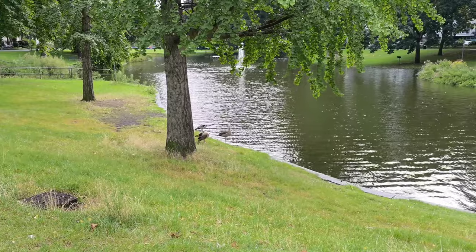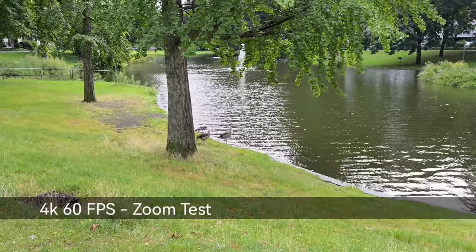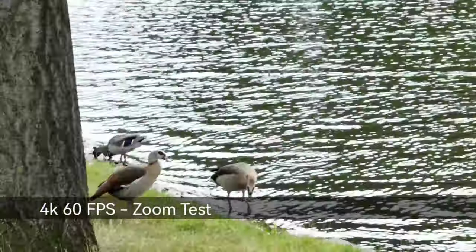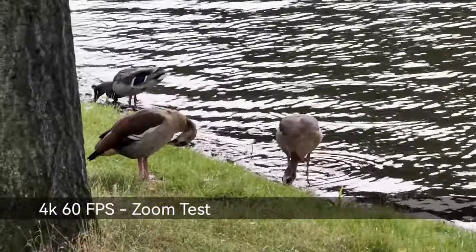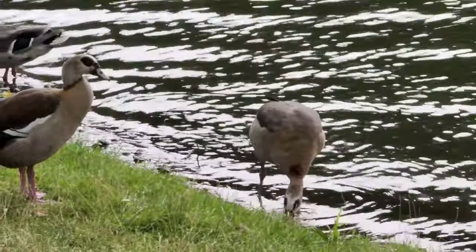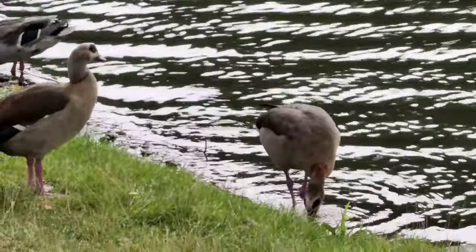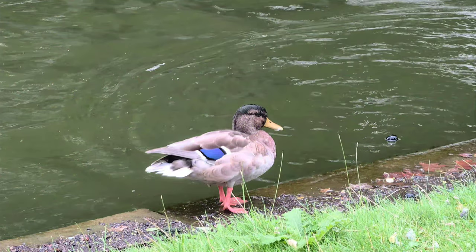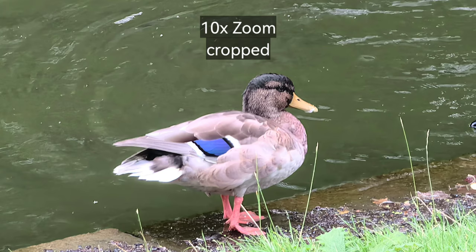Here's a quick zoom test. You can zoom in video up to 10 times, and around 3.5 times you'll see a jump where it switches to the telezoom periscope lens. The quality is quite fine for 4K 60 frames per second. I also took some photos of the ducks at 10 times zoom and the quality is pretty nice for a 10 times hybrid zoom.